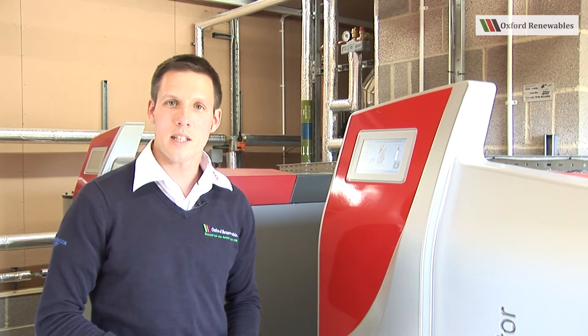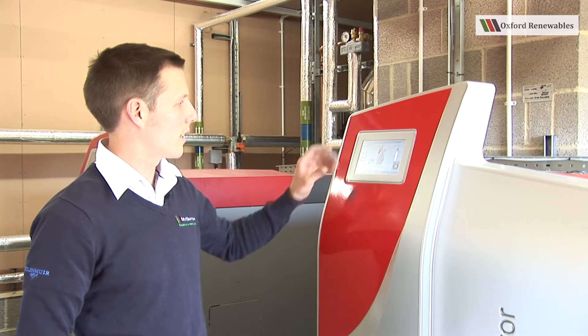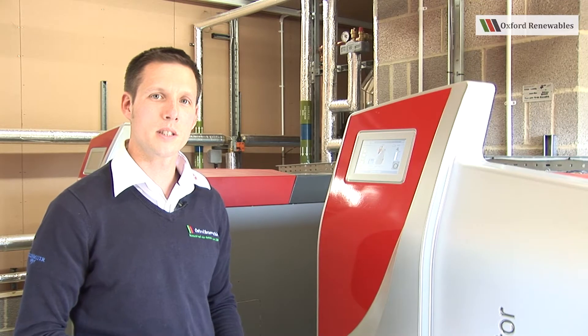Periodically, the boiler will ask you to clean it. It will ask you to do this by showing a message on the front screen. When you see this message, you need to carry out the following procedure.